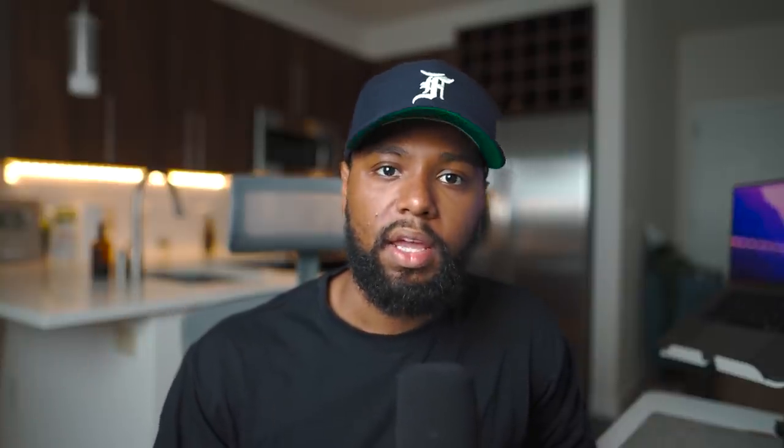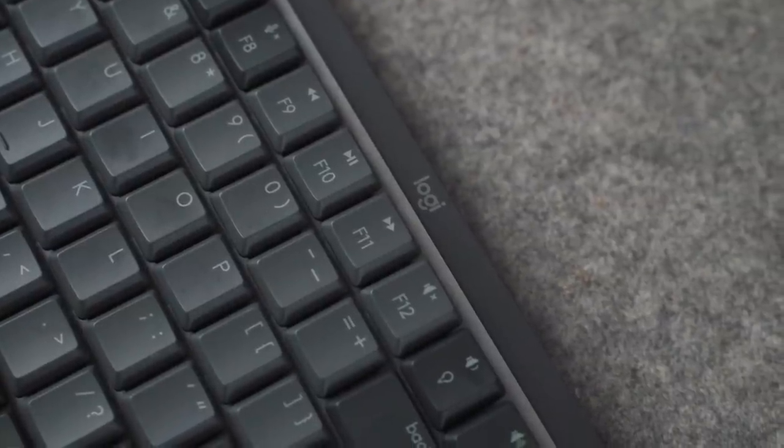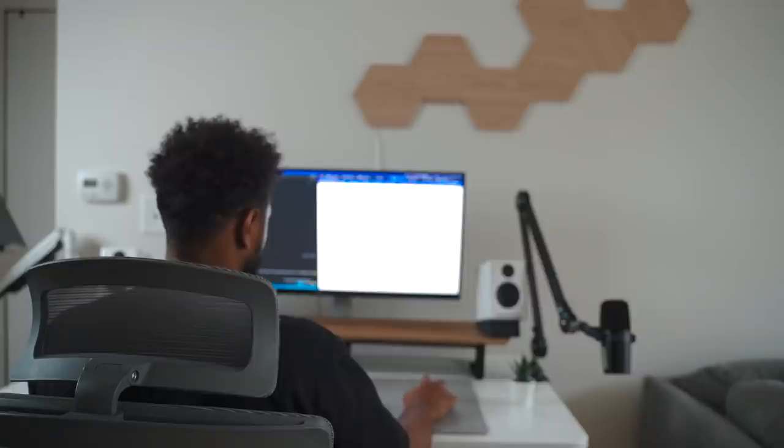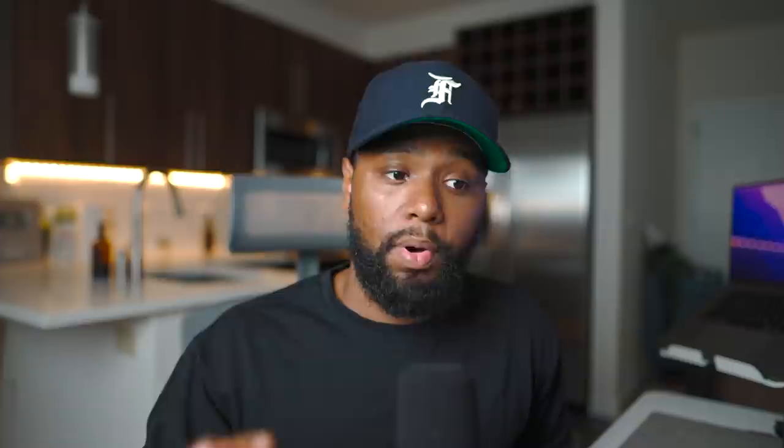The MX Mechanical can be used in any environment. I noticed how subtle and quiet the typing experience was, specifically with the Quiet Tactile version that I have right now. It's the version I specifically prefer because I don't like too loud of a typing experience, especially since my wife and I both work from home. If you're in a shared living and working environment, I definitely recommend the Quiet Tactile version. But if you prefer a different typing experience, there are three versions: Linear, Quiet Tactile, and Clicky.